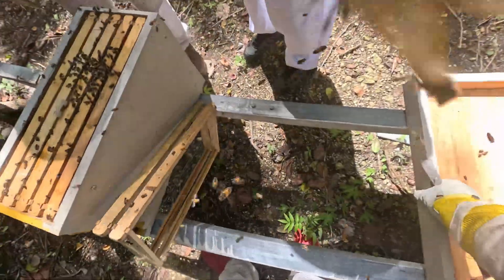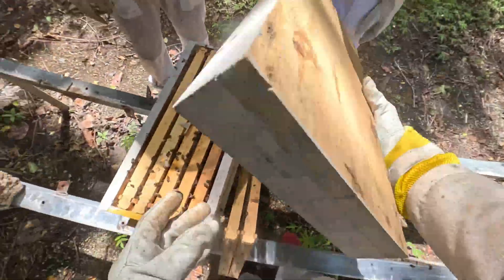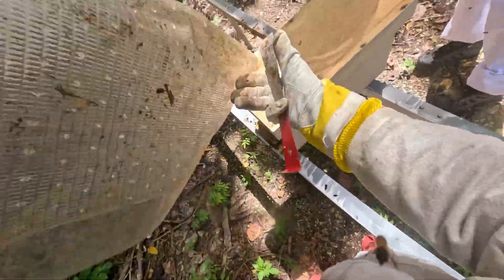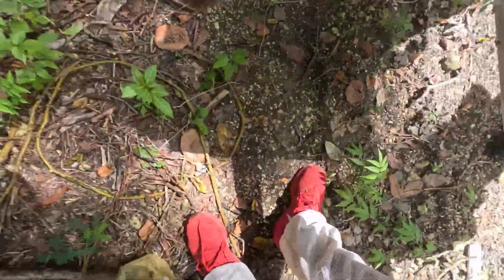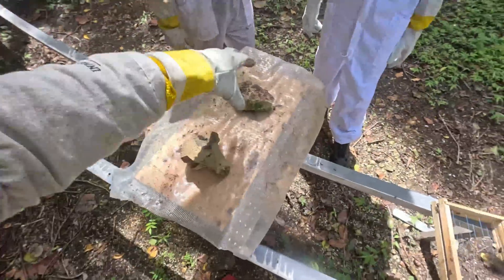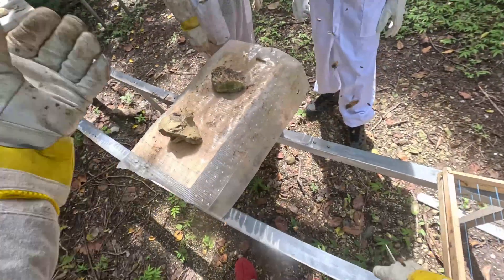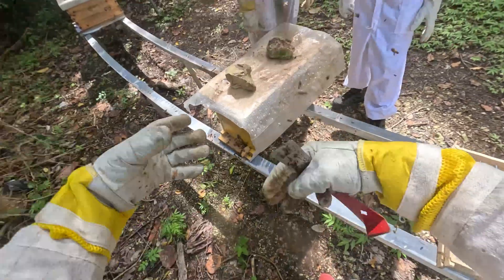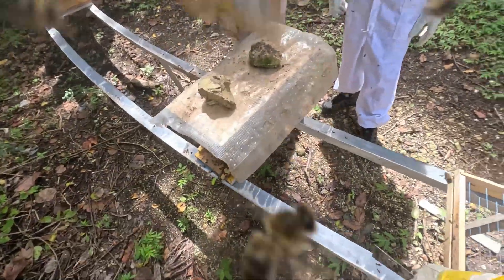We'll take the lid and put it back on. The two empty frames we'll put over there. Put the plastic on top and we put two rocks on top to mark that there's a queen in there. So we'll leave this for another week, see how much they grow, and then maybe next week we'll put it in a ten-frame box.